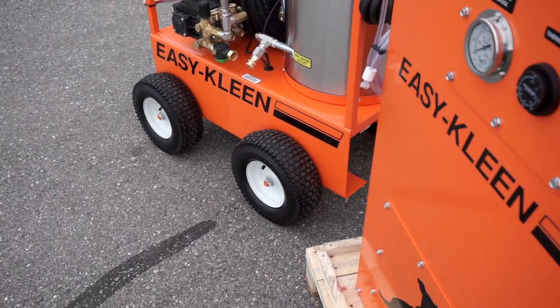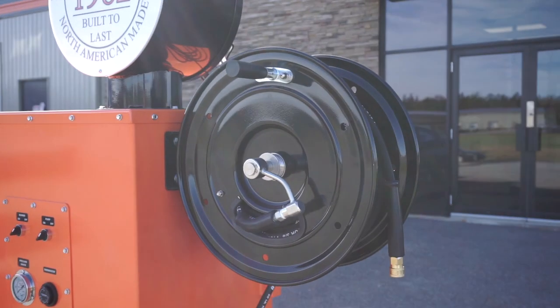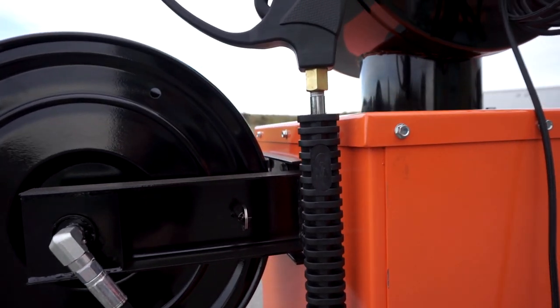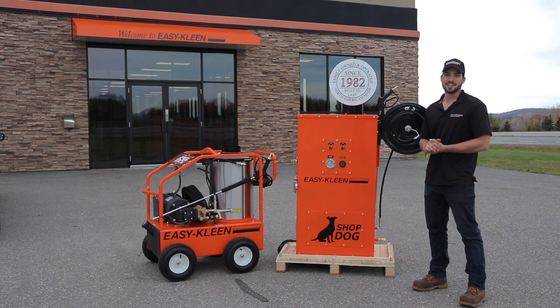All your controls are right here. We even added high-pressure soap to this unit, got a hose reel on the side, and a little wand holder here for you, so it keeps everything nice and clean. It's an oil-fired burner, or you can get it with a natural gas or propane burner.